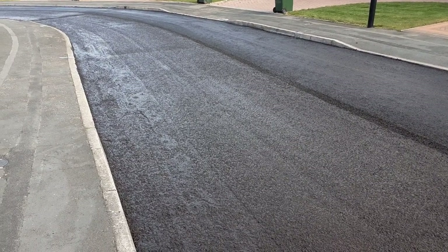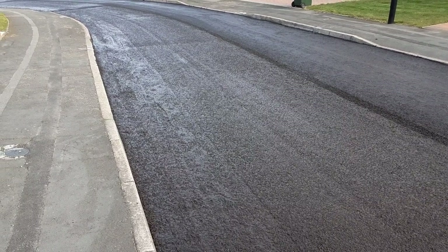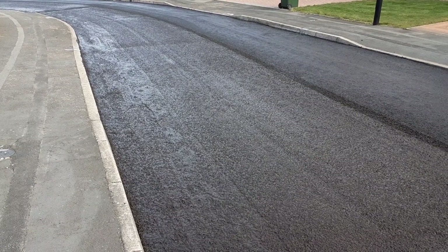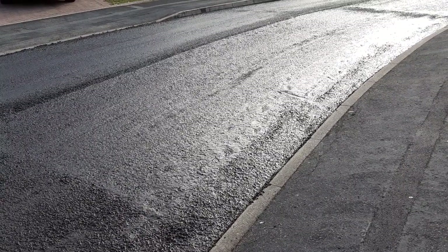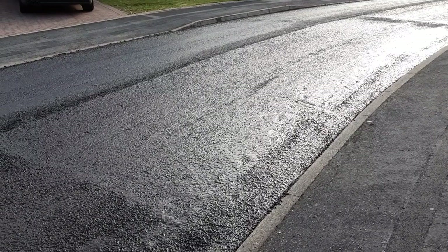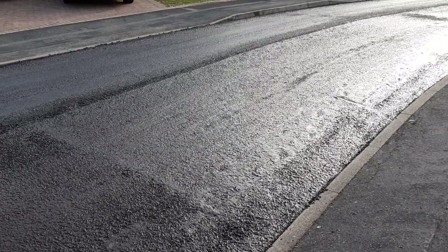To save time, the gang have gone back to that first site from the start of this video to top it off when it goes dry — it's just around the corner. This process would probably take a couple of hours, whereas if it was all dug up, planed off, and resurfaced, it would probably take two to three days. So it's a decent treatment to have.